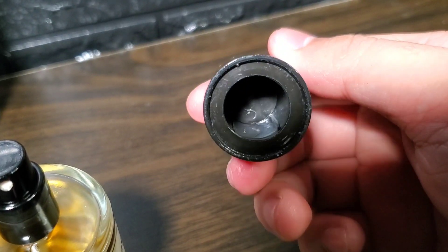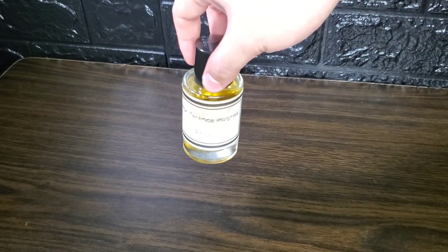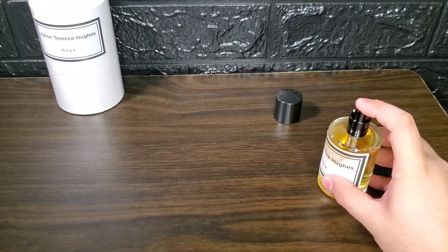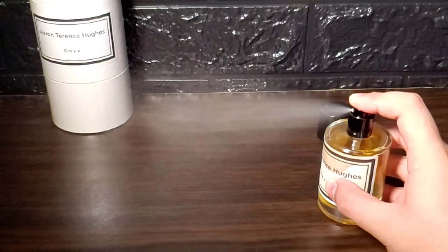The cap is made of plastic and is well built — it's a snug fit and you can pick up the bottle from the cap. The sprayer is colored black and delivers a short burst, but you don't need a lot of this juice anyway.